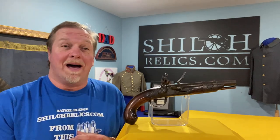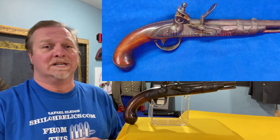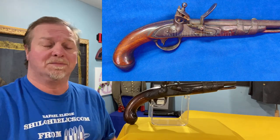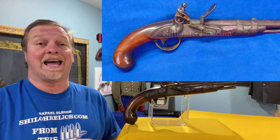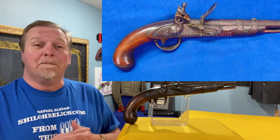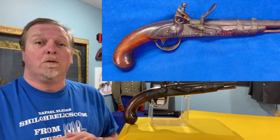Today, we're gonna talk about a big gun from a very important time in American firearms history where things kind of get lost sometimes and they're underappreciated for how cool they are. They were important for many, many decades after they were produced. This gun is one of the many arms that was made right after the War of 1812.